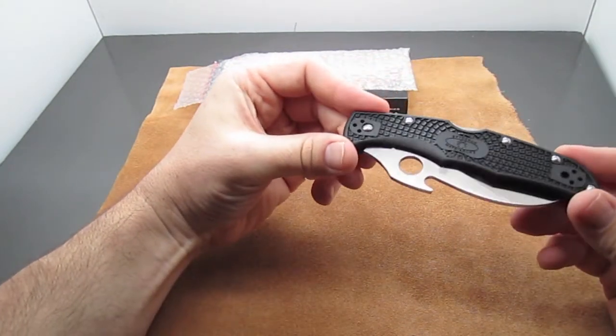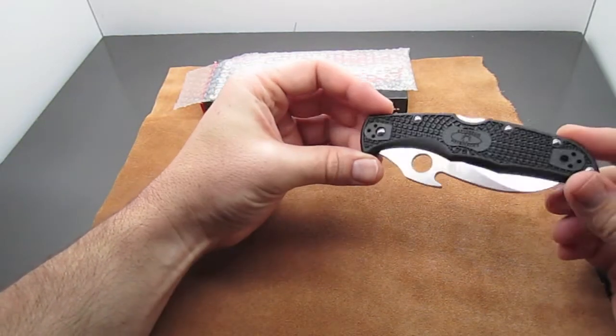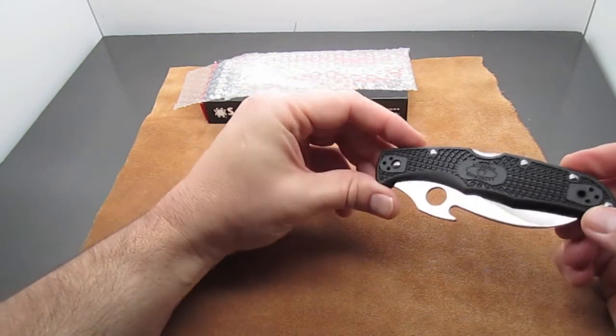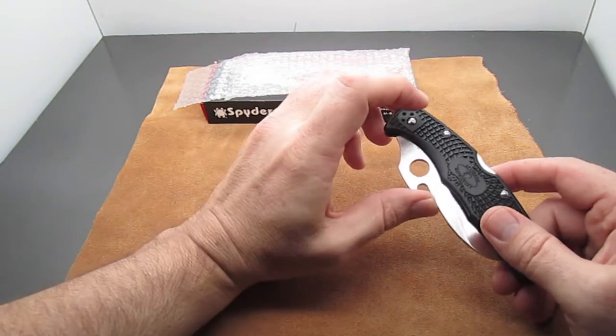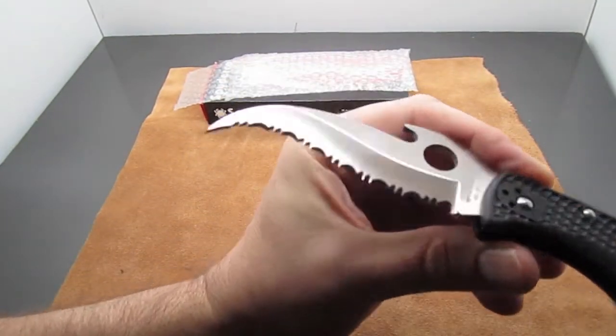Basically, what this allows you to do is pull this knife out of your pocket and have it open right off the bat. So technically it's faster than a switchblade and it's fully legal. It's called the waved or Emerson opener, and it works really good.